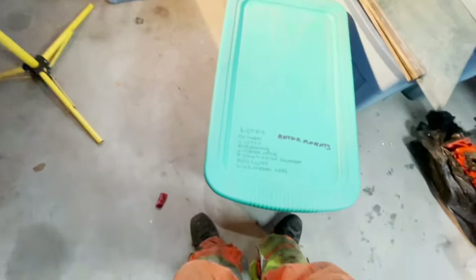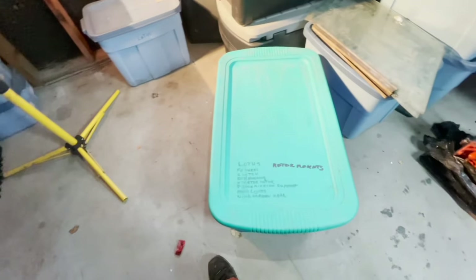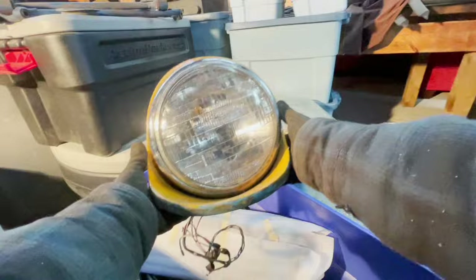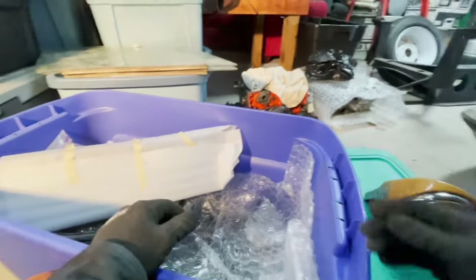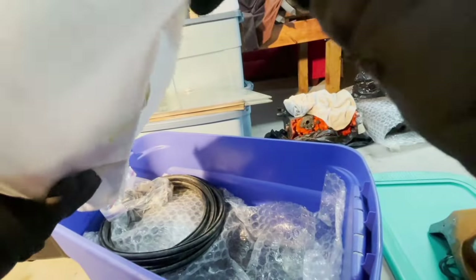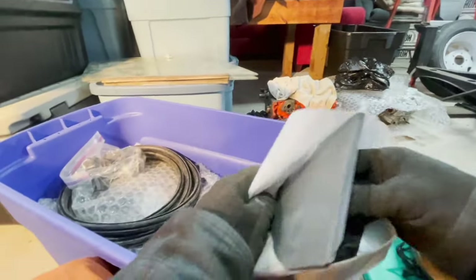This one says: flywheel, clutch, bell housing, starter motor, transmission support, headlights, windshield, windscreen seal, motor mounts. Headlights — never seen them before, that's really cool. Look like they're in pretty good condition. I'm not sure what this is — some sort of interior piece. I'll leave it in there, I don't want to have to re-wrap it.